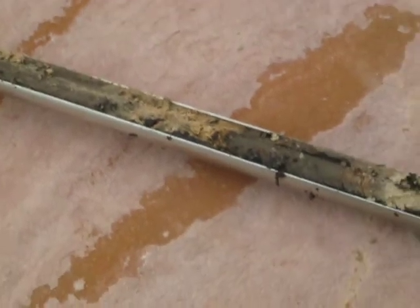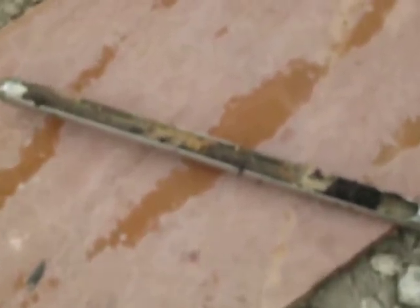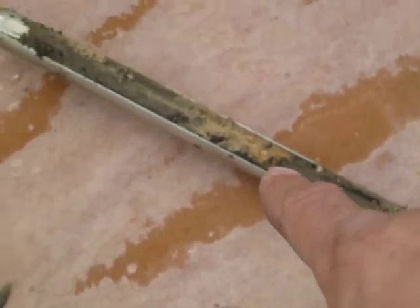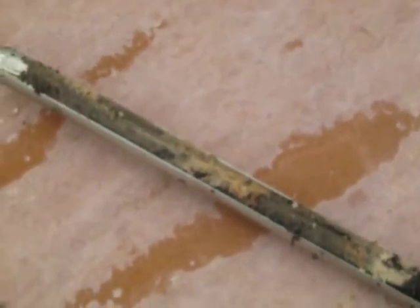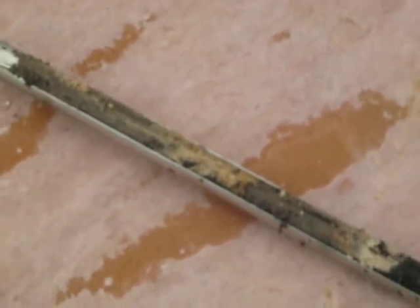I'm going to pan back here and show you the multiplicity of layers. One, two, three, four, five layers in what — 16 inches. I want to further note that it's quite moist.